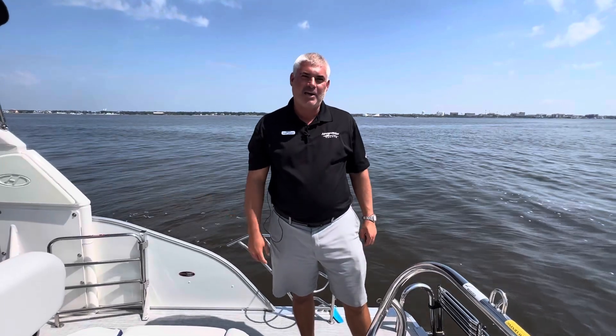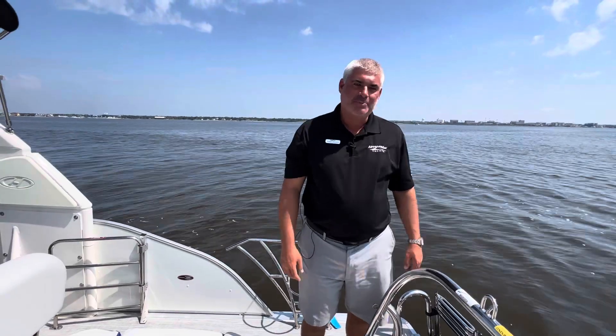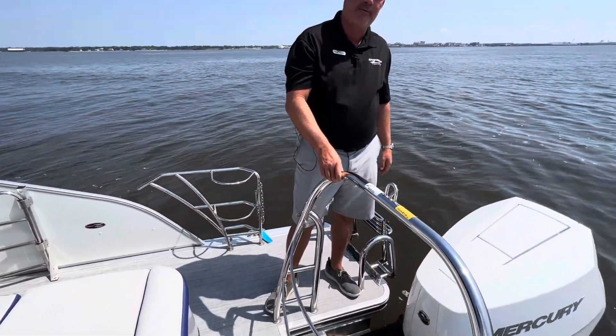Welcome to Marine Max Pensacola. Today we're on this 2023 Harris 250 Grand Mariner. This particular boat is powered by the all-new Mercury White 400 Verado V10.